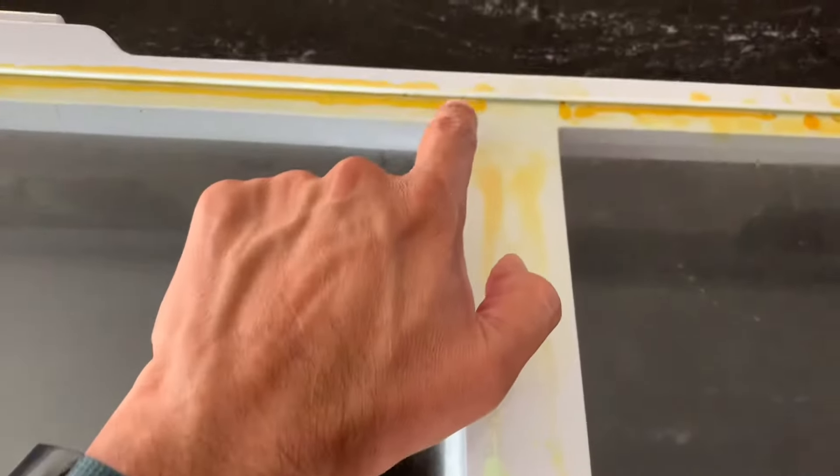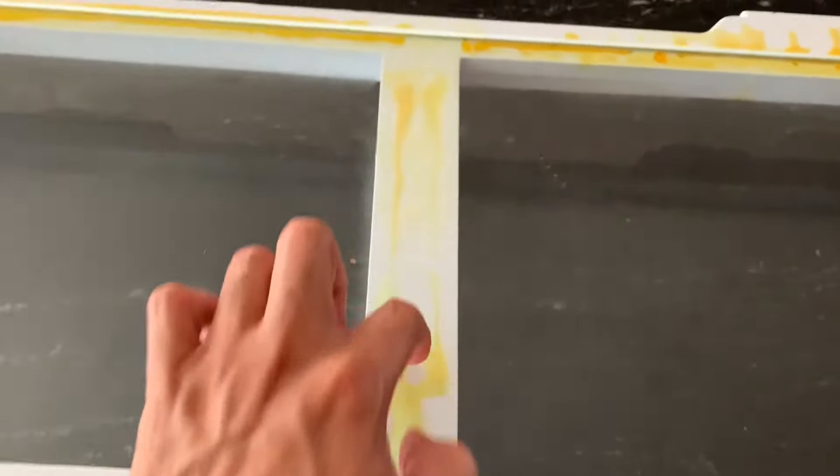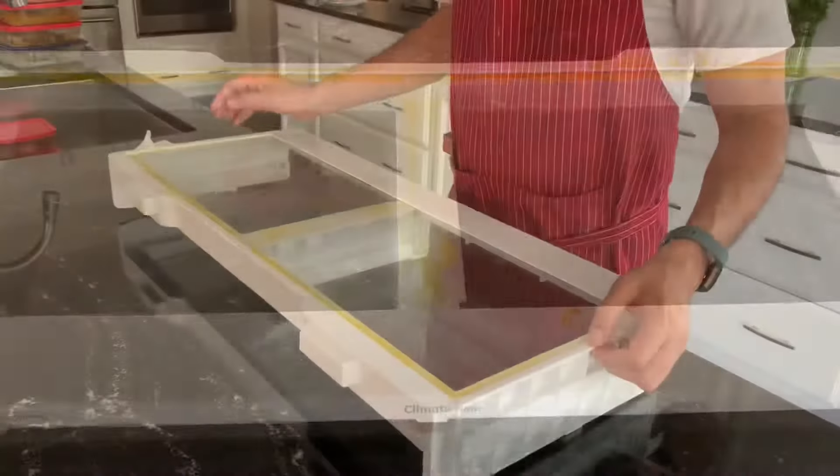The easiest way to remove it is by lifting it from this side, and that can be done by turning it over and then sliding it out. I'll show you how it is done.